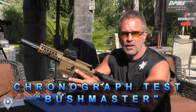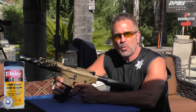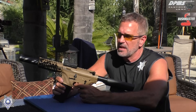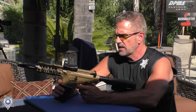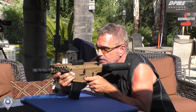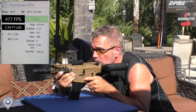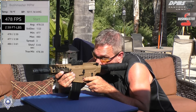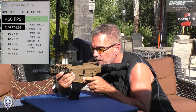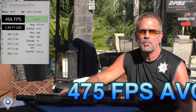We've got our Bushmaster MPW — multi-purpose weapon — and we're going to do a few shots over the chrono. We're shooting the 5.1 grain Daisy Zinc BBs, which are the most accurate. They're claiming 430 feet per second. This is a warm day — probably mid-80s. Let's see what we get: 480, 477, 478, 475, and 466. We're definitely getting some good feet per second out of that. Let's go ahead and try our DPMS next.